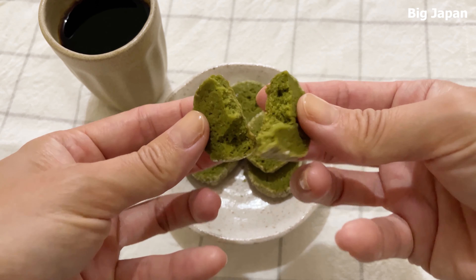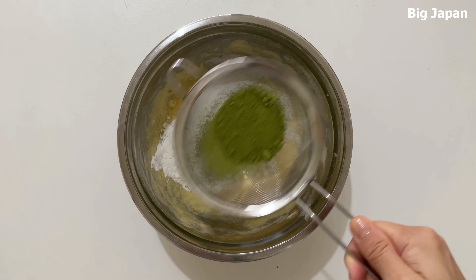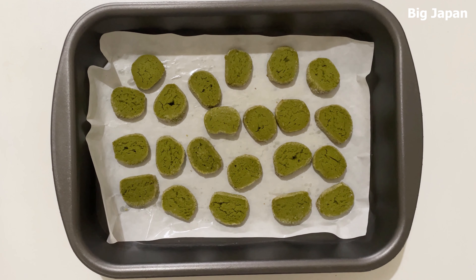Hello. Today I'm gonna make matcha cookies made with rice flour. Even though I am a beginner in baking, I could easily make these cookies. The deep flavor of matcha is slightly salty, and it's very delicious. Let's get started.